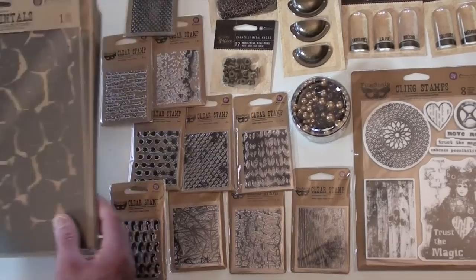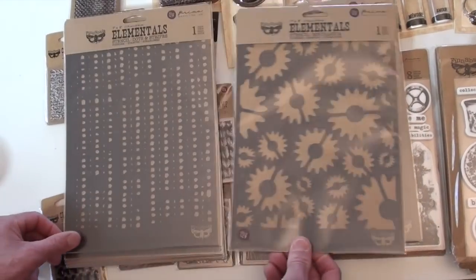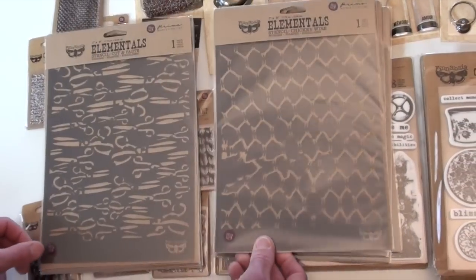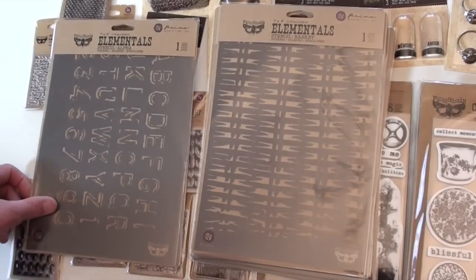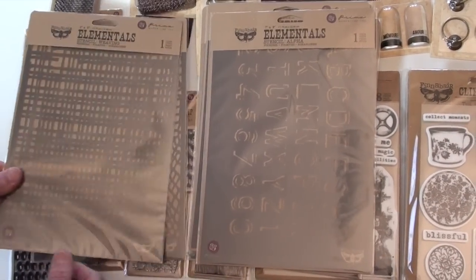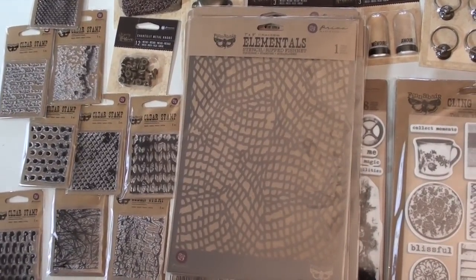Some great stencils that you're going to want to add. Now, keep in mind, all of the Prima you will find at Blue Moon Scrapbooking. Orders that are over $50, we will ship to you free in the United States. And we ship all over the world, actually. Nice designs — easy to look like an artist when Finobar jumps in. Add it to your shopping cart today.